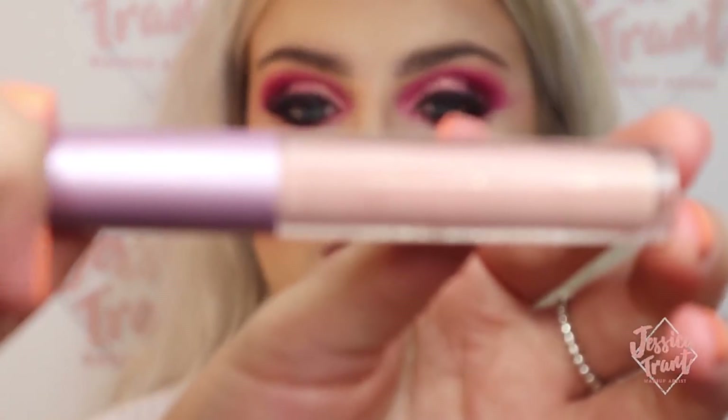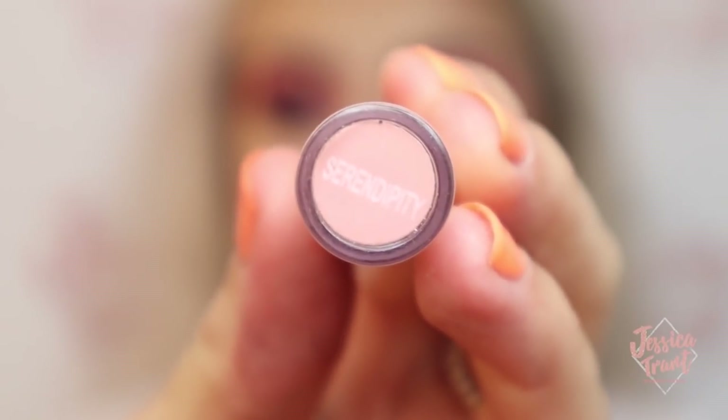And now I'm going in with this lip gloss — I'm not even going to attempt to pronounce that.